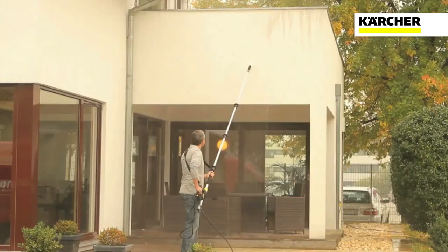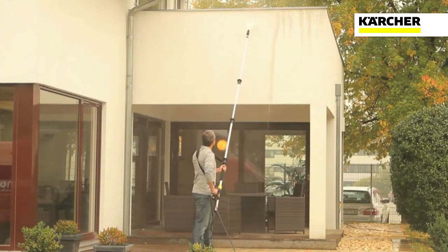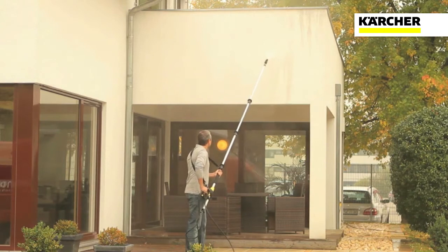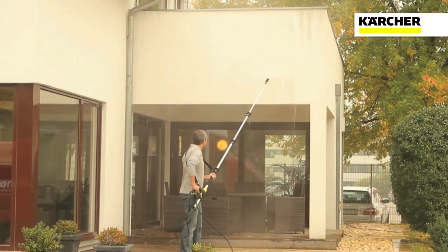Always ensure you work in a safe manner and take all precautions around any potential hazards such as power lines. Also check whether the surface can handle high-pressure cleaning.